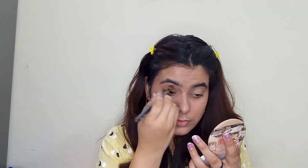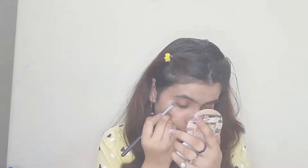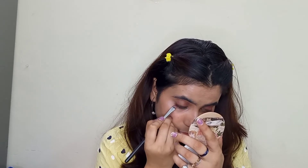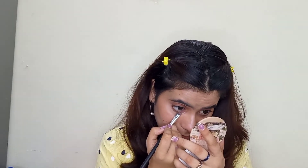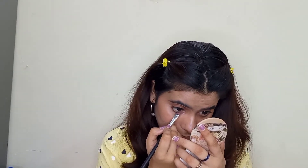Then I'm going to do my eyes. I'm blending with a brown shade — I used the Wet and Wild palette and used the brown shade on the outer areas. I always feel I suck at eye makeup, so it took me quite some time.